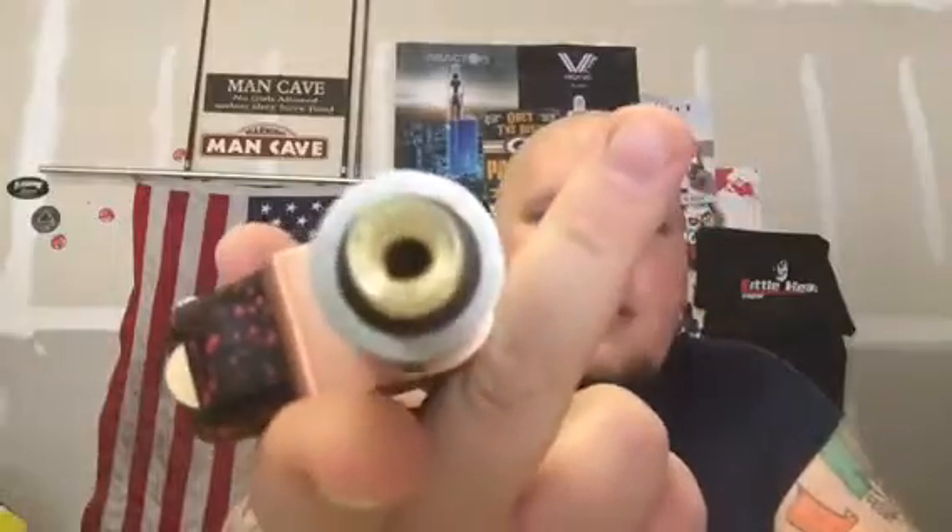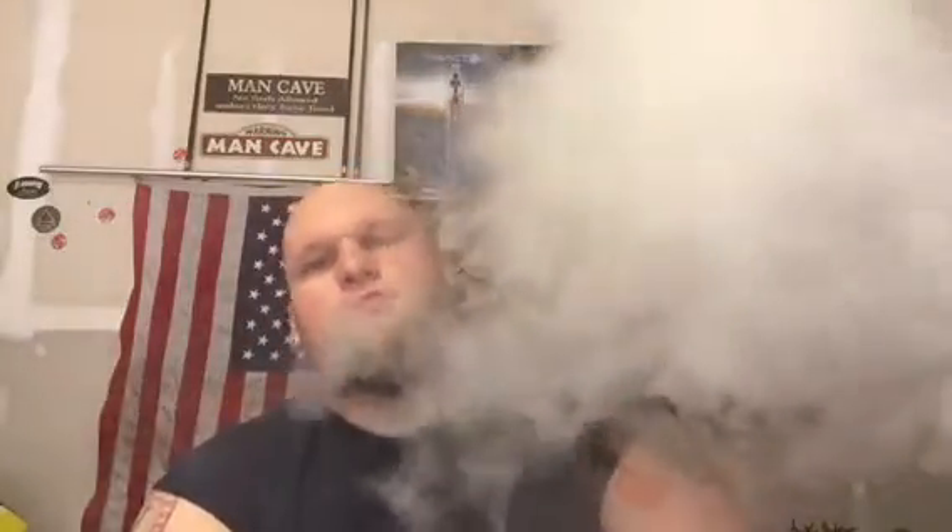Leave a comment down below if you want to try to win one. It's pretty wide bore — nothing too crazy, not a super wide bore, but pretty wide bore for a drip tip. Pretty nice. All right guys, I'll see you next video.